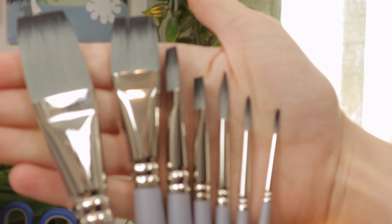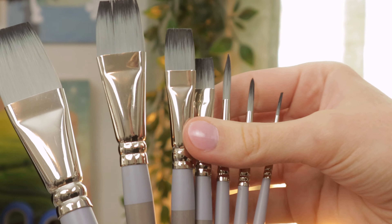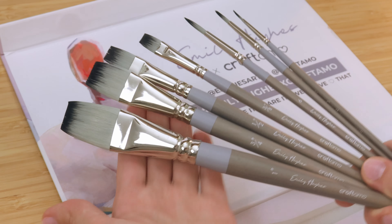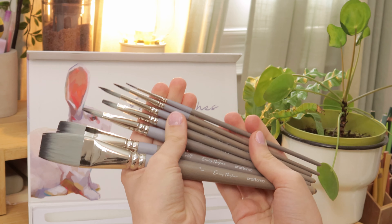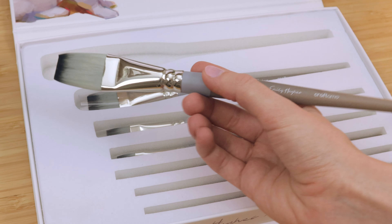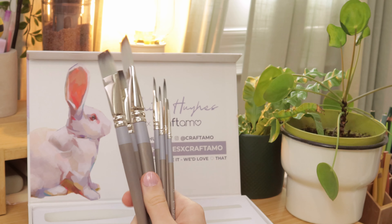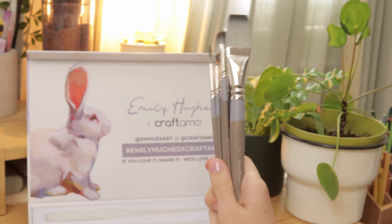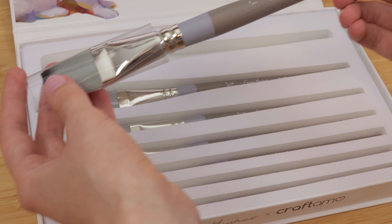The set includes seven brushes. These are the brush sizes and types that I use the most in my work — really the only shapes and sizes I ever use. They are suitable for gouache, acrylics, watercolor, and even oils, though I did design them with gouache and acrylic gouache in mind. They have medium-length wooden handles with a really nice weight and hand feel. I don't really like super long handles when I work sitting down. The length of these is perfect — you can still hold them further back and get really nice loose brushwork, but they don't feel too long and clunky. And because of their size, they can fit in any brush roll so you can take them on the go.